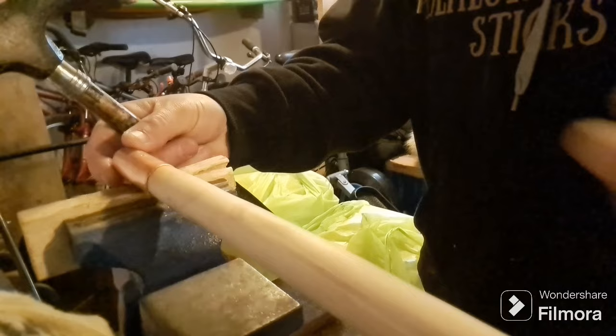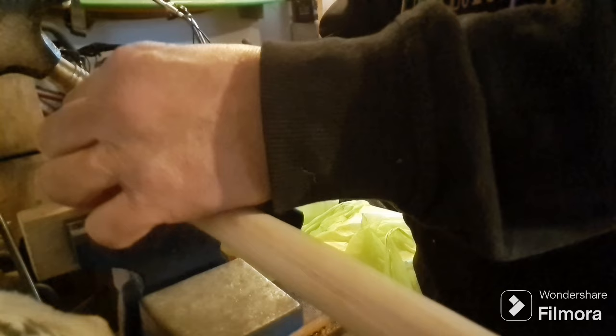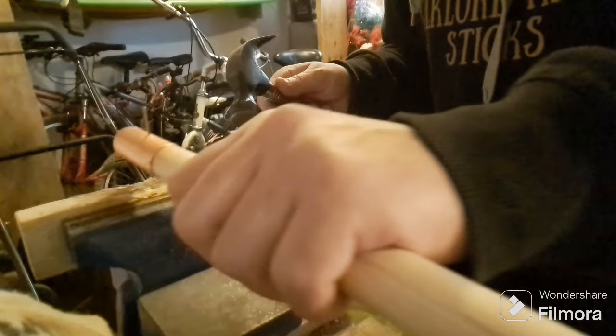The copper tip is all pre-made and I've got a countersunk hole ready for me to put the tack in. I've got a piece of wood in the vise so I don't damage the copper because copper is soft. So you have to be a little bit careful — it's not the hardest metal in the world, so it requires a little bit of care and afterthought.